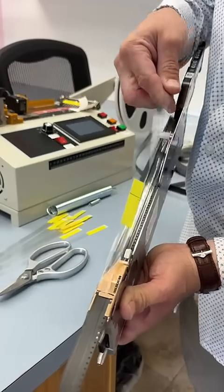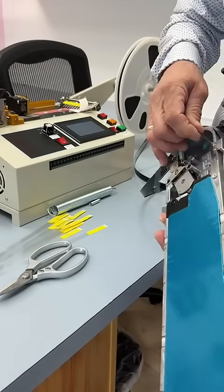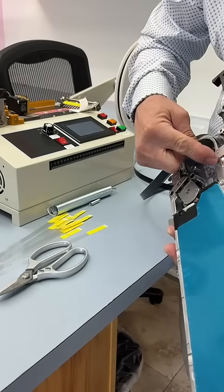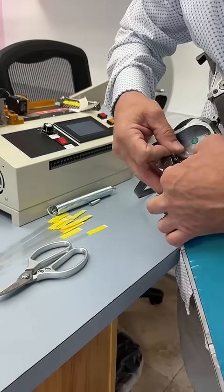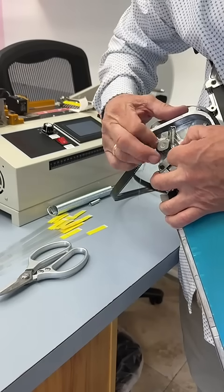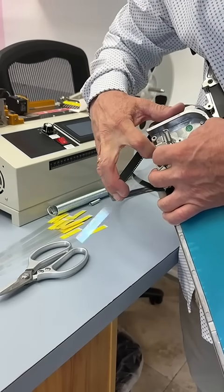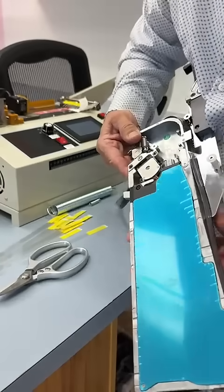Once we do that, we'll click it back down and pull the leader tape extender over the guide right here. Then we will place the leader tape extender right behind that other guide, put it on the track right in here. We'll lift up the feeder and put it back down on that track as well.